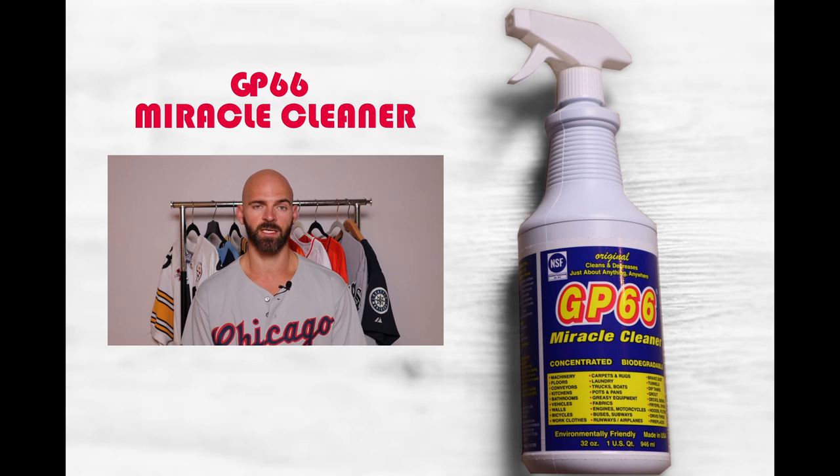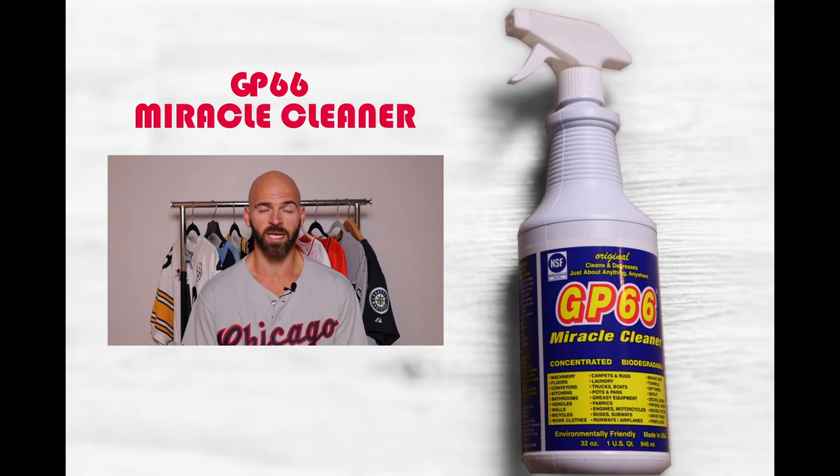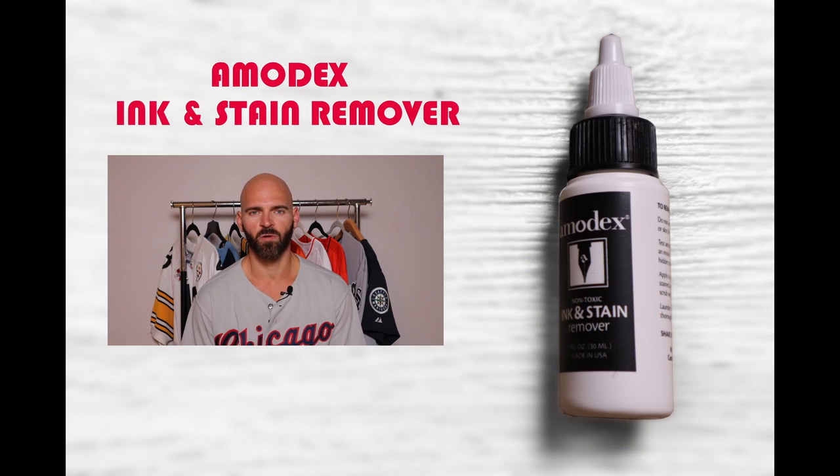I'll post links in the description for all the different products I use in case you want to buy them. Next is Miracle GP 66 — about the same level of effectiveness as the next product I'll cover, but it worked a little more rapidly. It comes in a spray bottle, you let it sit and go to work on it. However, if you have a fresh or semi-fresh Sharpie, be careful when you spray because it can bleed, and if it bleeds and stays in the jersey you have another headache on your hands. GP 66 was all right but required a lot of work.